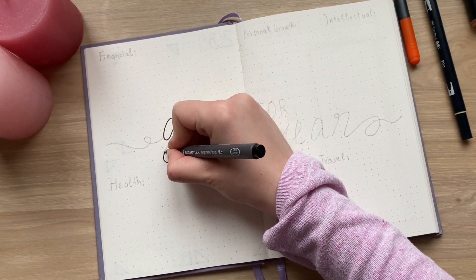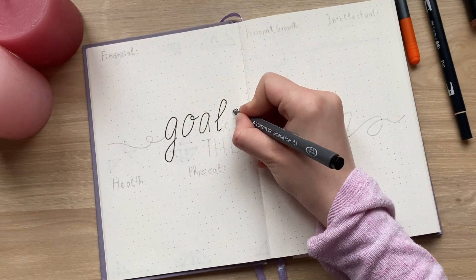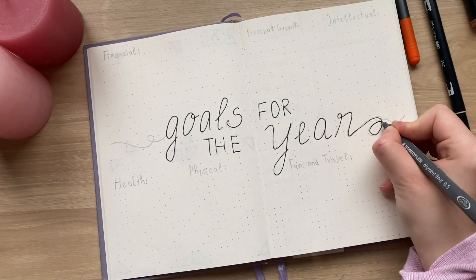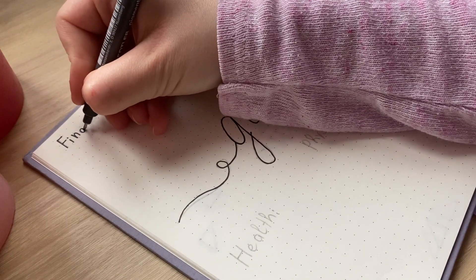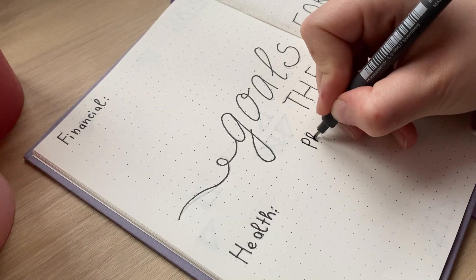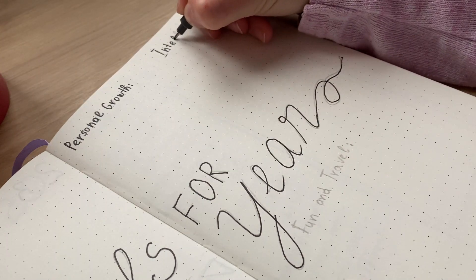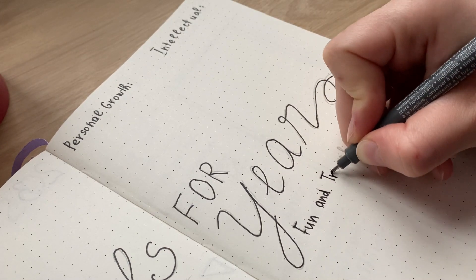The next spread is a really important one because here I write my goals for the entire year. I divide my goals into categories like financial, health, physical, personal growth, intellectual, and fun and travel. In one of my previous videos I showed how I set goals for 2023 and how to actually achieve them, so you can check that video to learn more about my system. This spread keeps me motivated during the year, and I can always change something if needed, because life doesn't always go as we want it to.